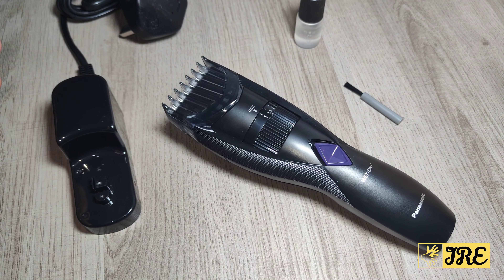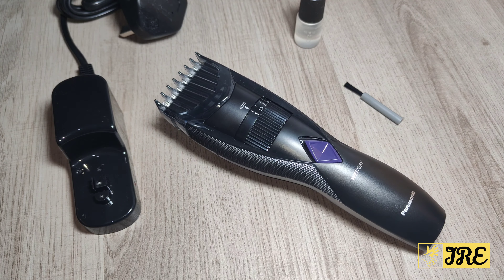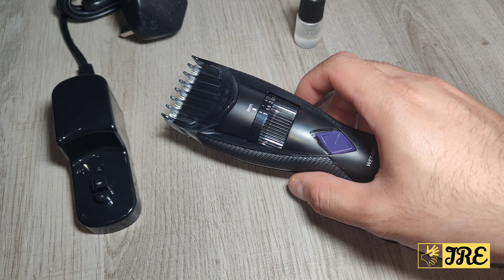After I go through all the features I will be doing a demo test, so I will be cutting my beard with this trimmer so you can see how smoothly it cuts, and I'll also be using the guide combs to do a blending on my beard as well.